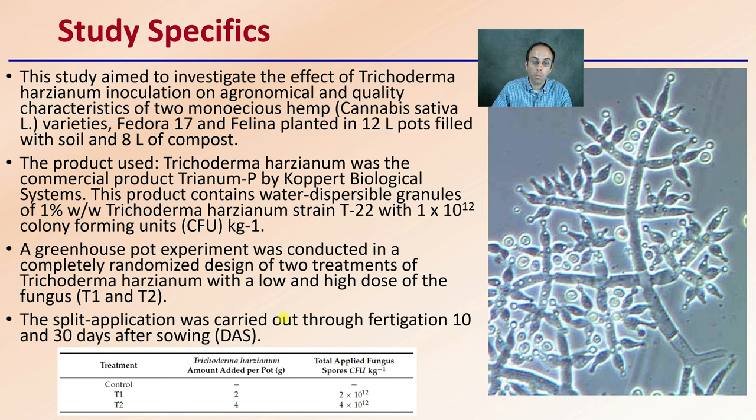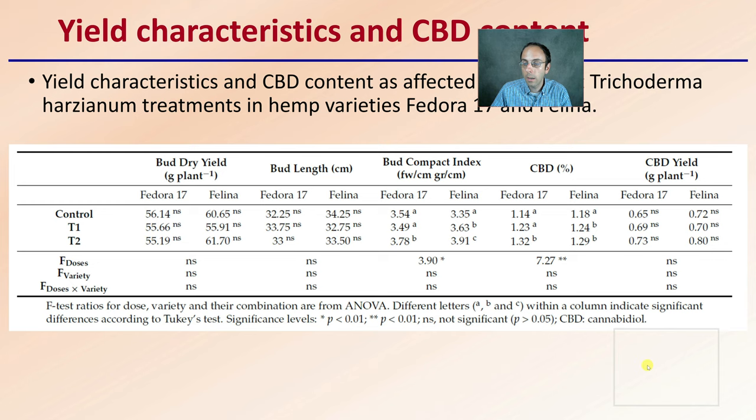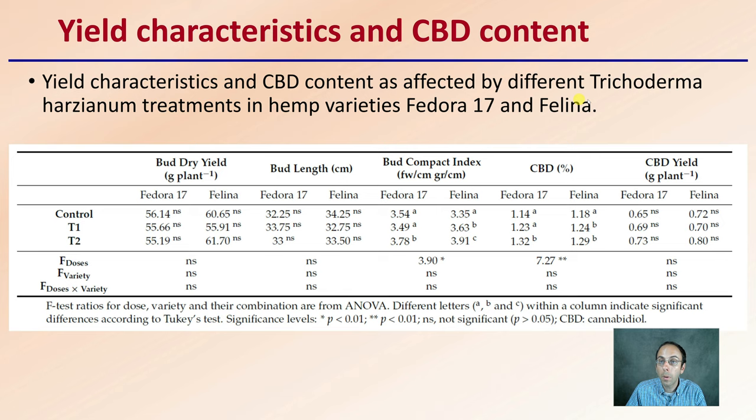Looking at T1 and T2, where they basically doubled the amount of applied fungal spores, yield characteristics and CBD content were affected by different Trichoderma asperellum treatments across hemp varieties Fedora 17 and Felina. You can pause the video and take a look at the bud dry weight, bud length, bud compact index, percent CBD, and the CBD yield expressed in grams per plant.